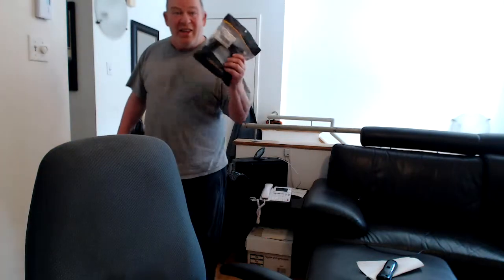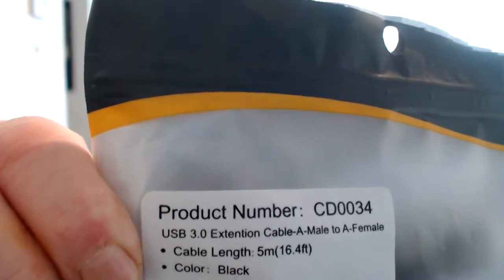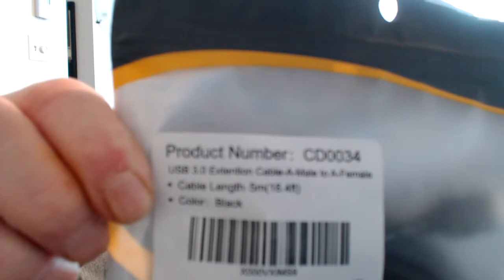Hey, listen, I'm very excited. You won't believe what just arrived. Look at this, baby. This just arrived and I already opened it up. I'm kind of excited that this is finally here. We'll be talking about this product in just a few moments. The product is a USB 3.0 extension cable, a male to a female, and the length is 16.4 feet.